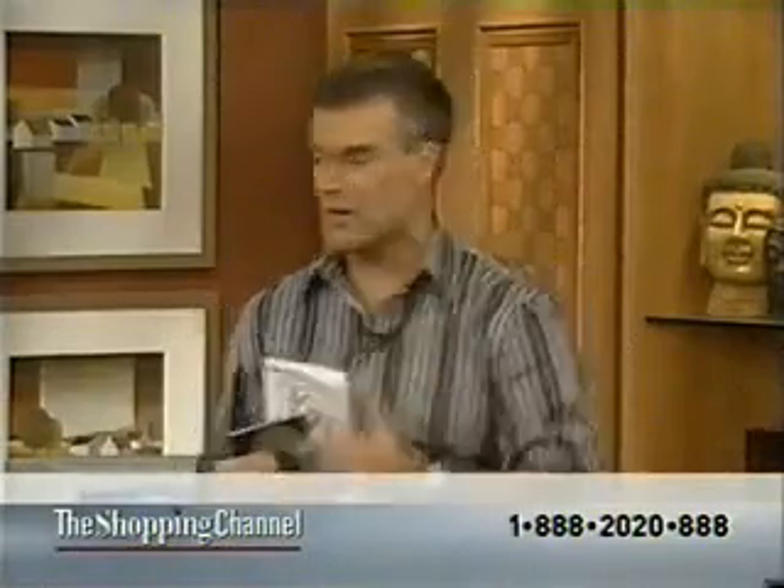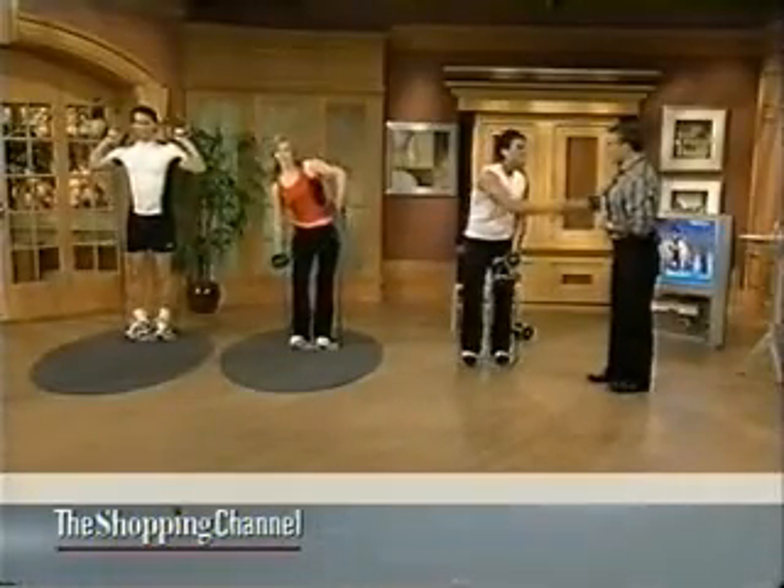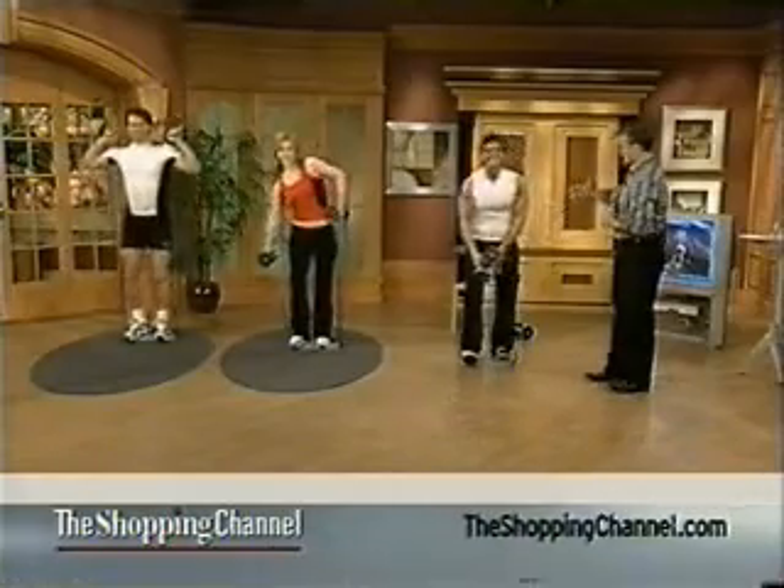I'm going to warn you, we have less than 50 of the Zing Body Toner, and it does 62 different exercises. Let's say hello to John and Kelly and Kieran, and then we'll get started. Nice to have you back here. Thank you very much. Congratulations. What a day. It's been awesome.